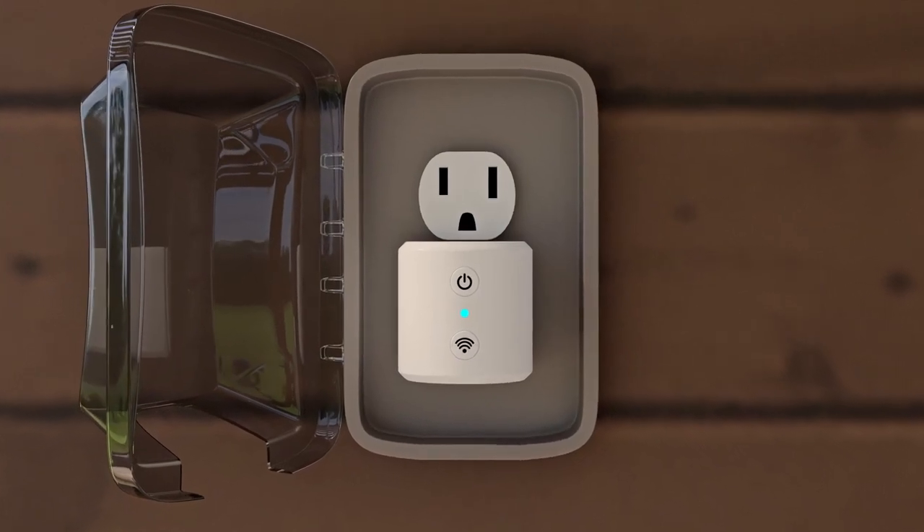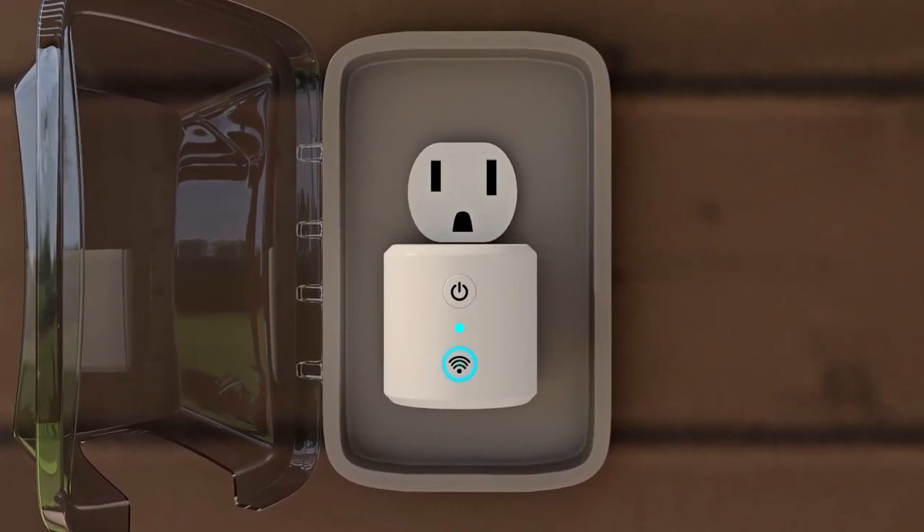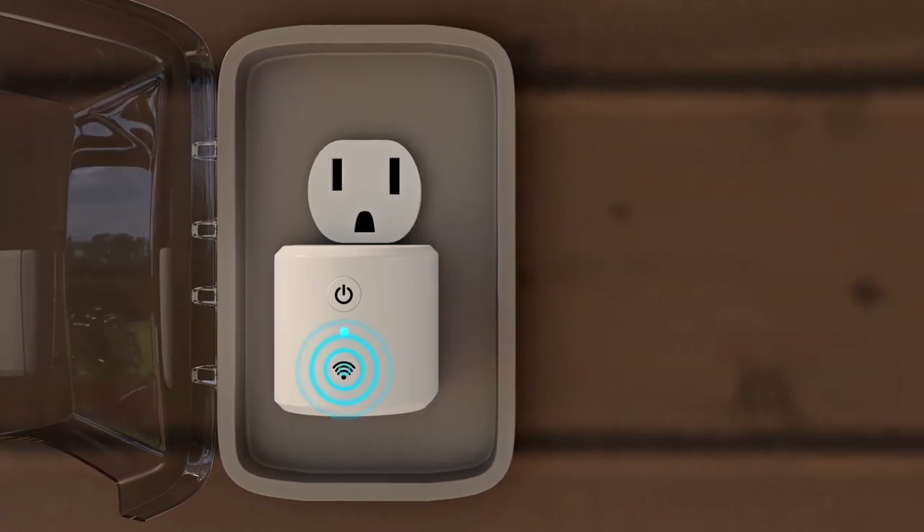To pair the Wi-Fi bridge to your smartphone, press the pairing button three times until the indicator light begins to rapidly blink.